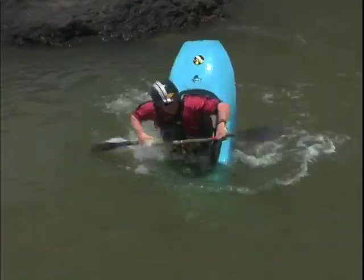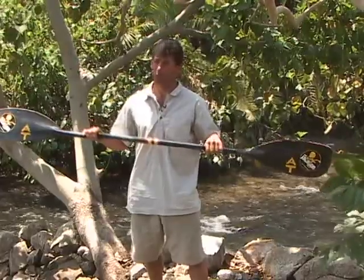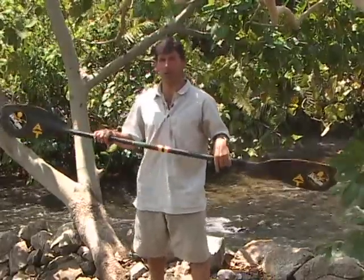It's a funky move, but it's a lot of fun to learn, and it's definitely a good pirouette, balanced, flatwater move. It's a little bit harder to do in a hole, however.